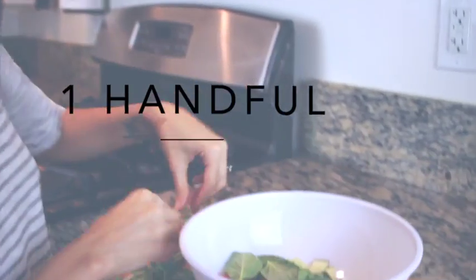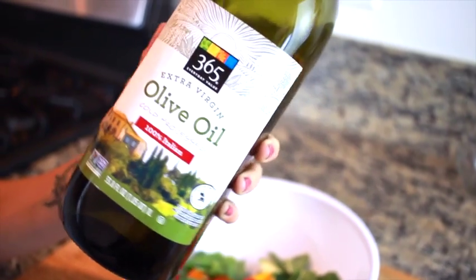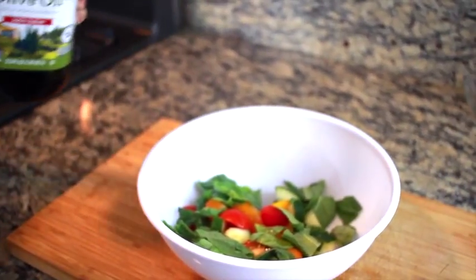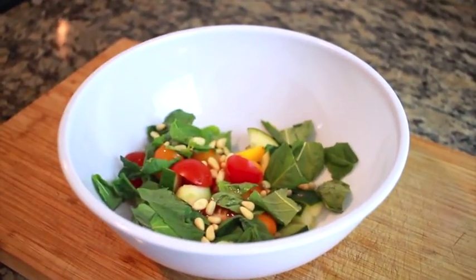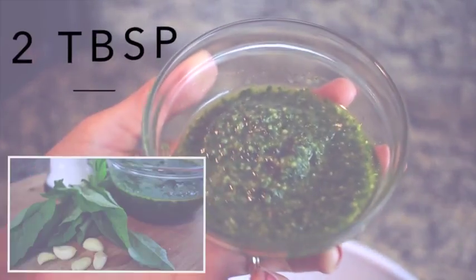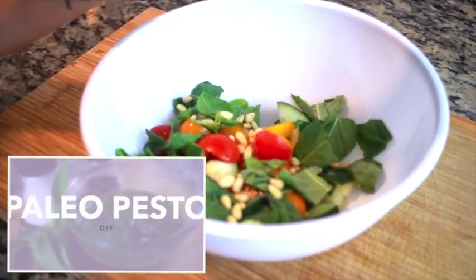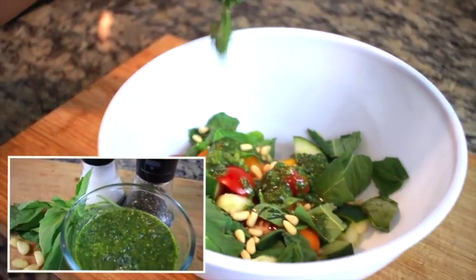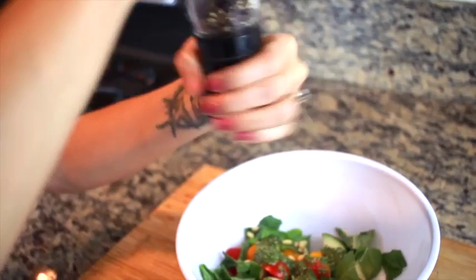Now I'm tearing up that fresh basil — you could add the full leaves in there or tear them however you want. Next up, I'm using just a splash of olive oil, not too much. Then I'm grabbing my pine nuts and adding those as well. Now for the pesto — this is actually a paleo pesto that I made earlier on my channel, linked down below. It really will transform the salad. Finally, a little salt and pepper, mix it all together, and it's good to eat.